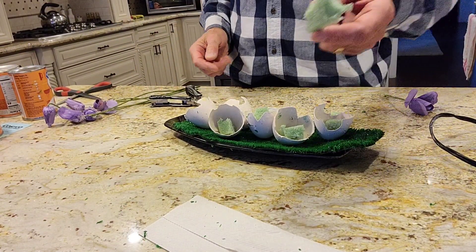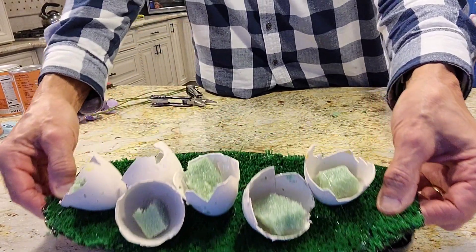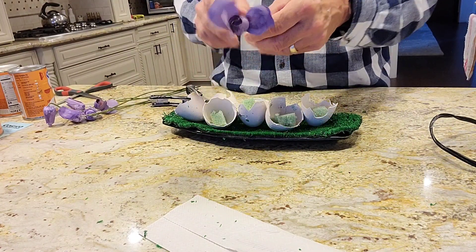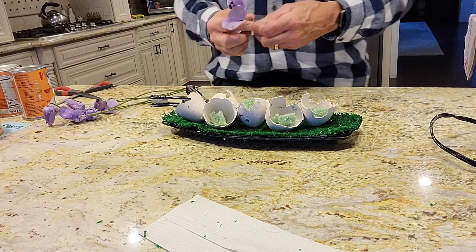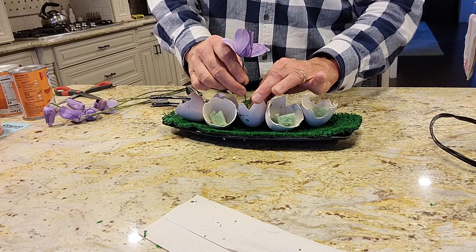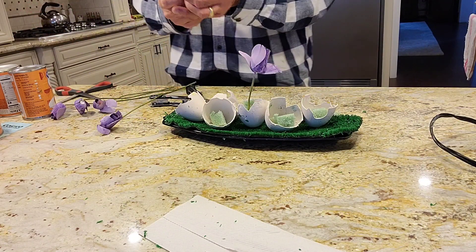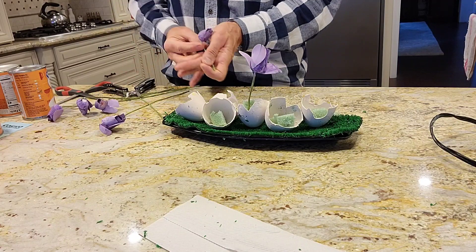The next thing I did was take some floral foam and cut it into little squares, then hot glued them into the eggs. I had these wooden roses that were pink and ugly looking, so I painted them with the same lilac color I've been using — regular acrylic paint, purple and white mixed together. Then I placed them in the eggs to look like some dirt blew into these little eggshells and tulips grew in these spots. They kind of look like tulips now and not roses.